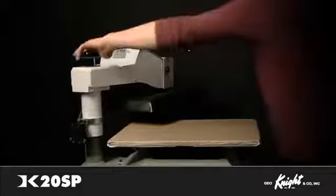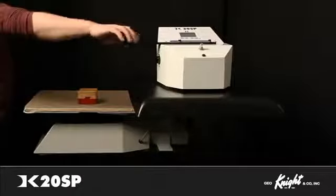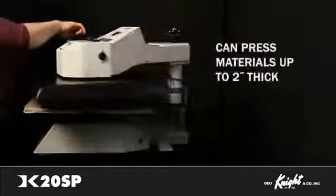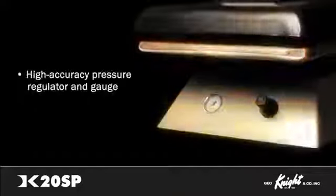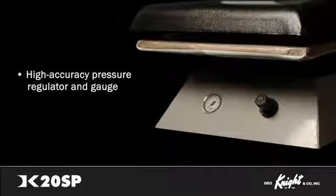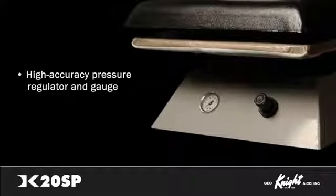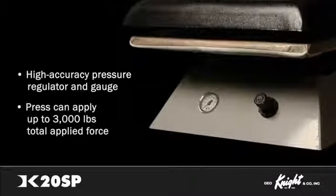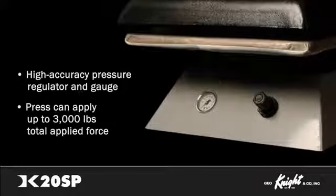While some presses can be used on fabric only, the DK20SP can print on a wide range of products. It applies consistent, even, and level pressure and can press materials up to 2 inches thick. The press features a high-accuracy pressure regulator and pressure gauge for specific PSI settings. Using a self-leveling airbag, the press can apply up to 3,000 pounds of total applied force, providing more pressure by far than any other swing-away press on the market.